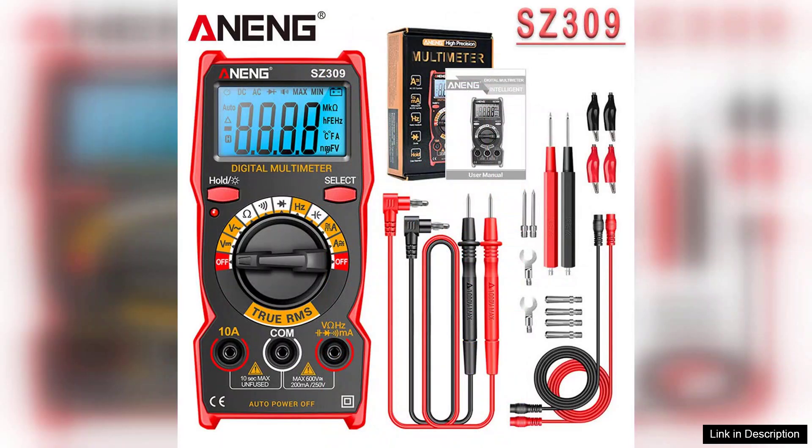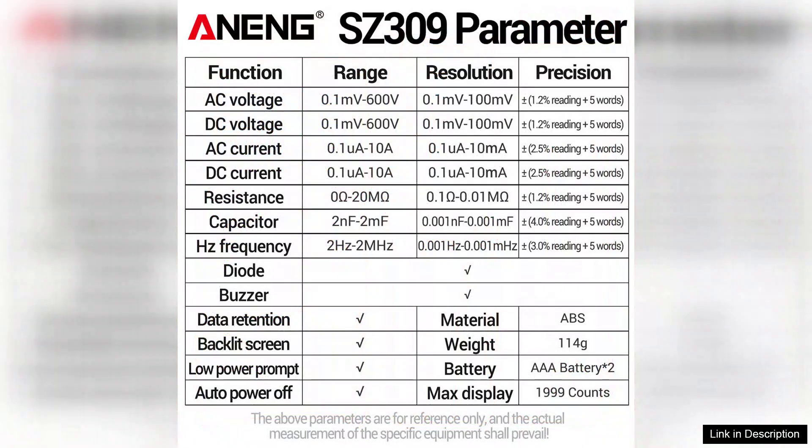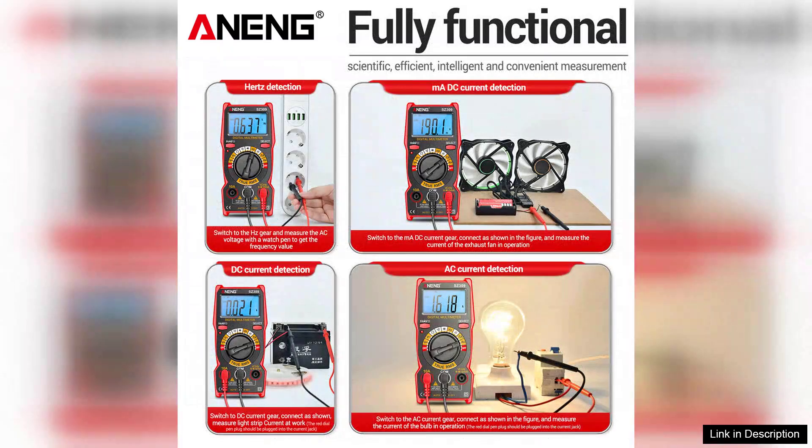User-friendliness is another strong point of this multimeter. The intuitive design and well-placed buttons make it easy to switch between functions and take measurements quickly. The included manual is clear and informative, providing helpful guidance for users of all skill levels. However, it's worth noting that the battery compartment can be a bit tricky to access, which might be a minor inconvenience during battery changes.